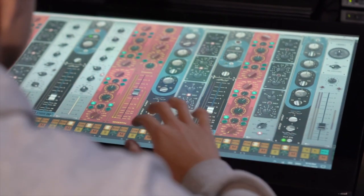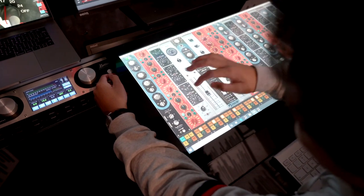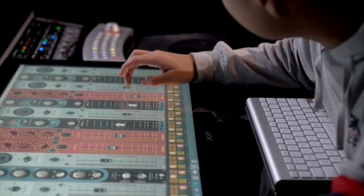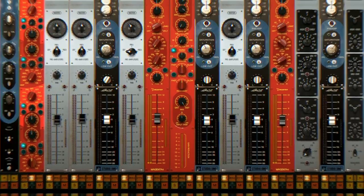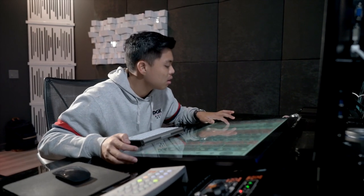It gives you the ability to work like you're in front of a console, with touchscreens where you can play with the faders and get that feeling. So if you want a certain sound on your kick and snare but something else on your bass, guitars, and synths, you can pick and choose between different colors, sounds, and feels — and mix and match those things to create a totally unique sound every time you sit down to work.